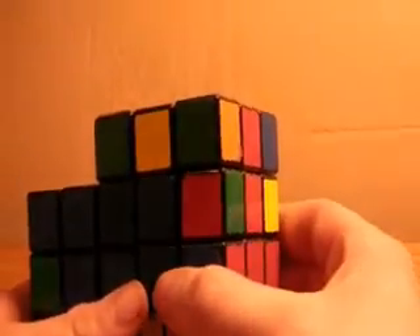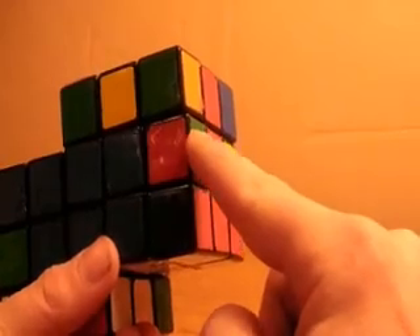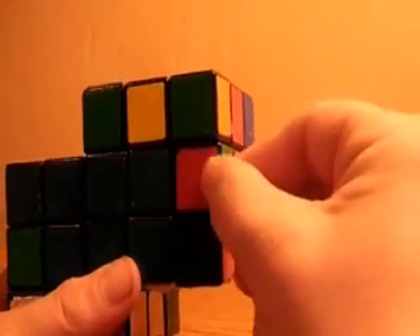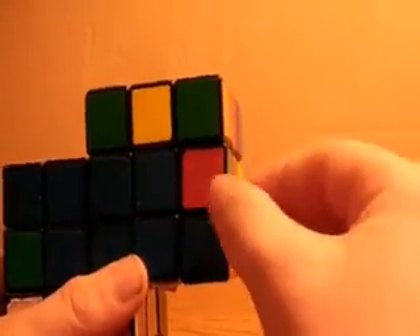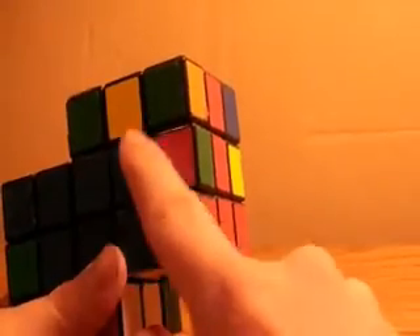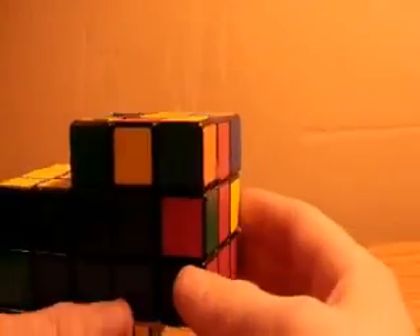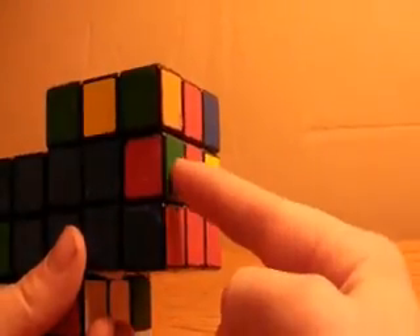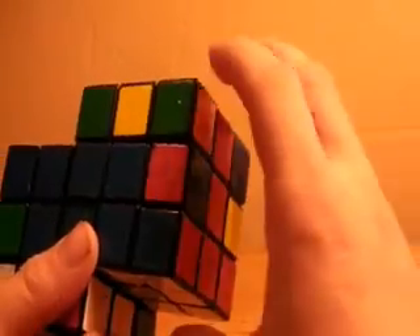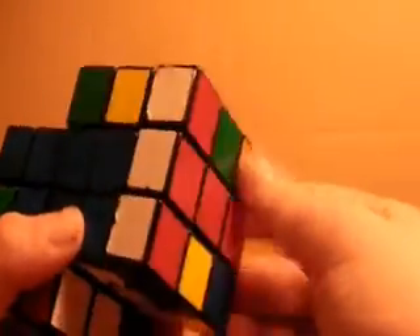So now I'm going to be teaching you first two layers. You're going to want to start on the front side of the first two layers piece here. This piece needs to be blue and red, so you're going to look on your top layer for the blue and red piece. If it's not there — if it's back here or up here but flipped wrong — you're just going to have to take it out by taking the corner out and then adding in the corner a different way.